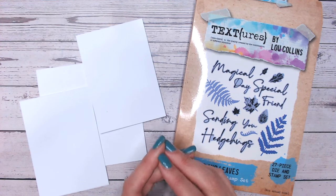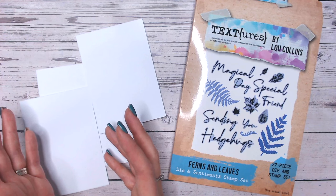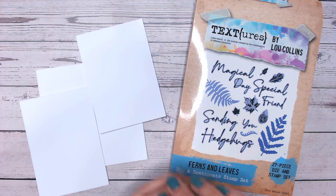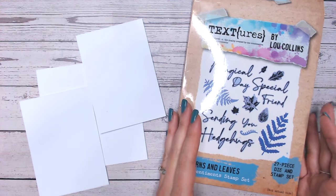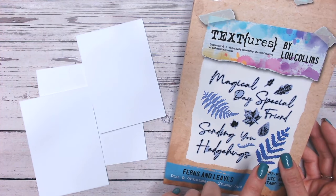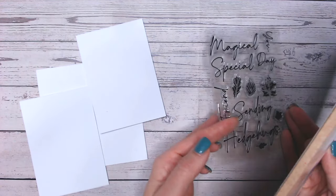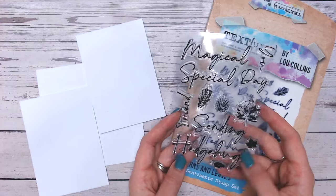These can be turned into elements for larger cards. You can mat and layer onto larger cards, tags, scrapbook pages, whatever it may be. Do you often purchase a stamp set and find there are smaller elements you just won't use because you don't know how to? Well hopefully we can get you using those now and make the most from what you've already got at home.